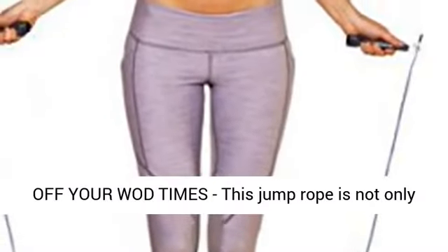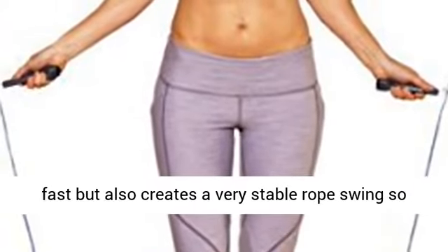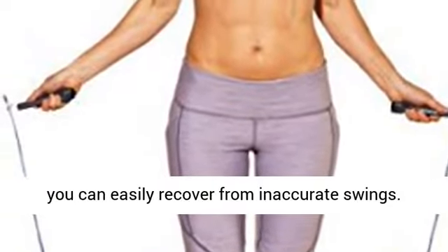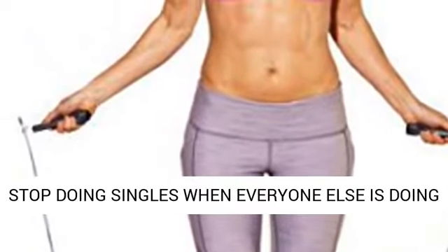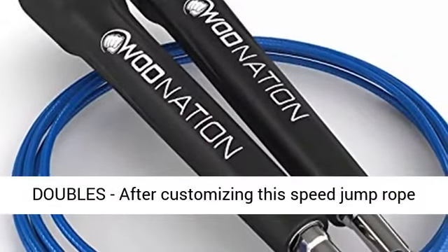Cuts seconds or even minutes off your WOD times. This jump rope is not only fast, but also creates a very stable rope swing, so you can easily recover from inaccurate swings. Stop doing singles when everyone else is doing doubles.